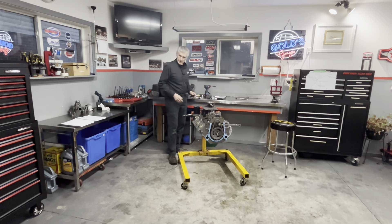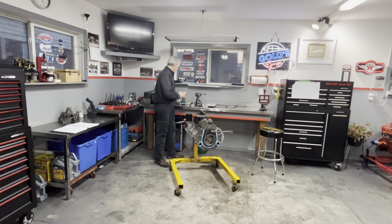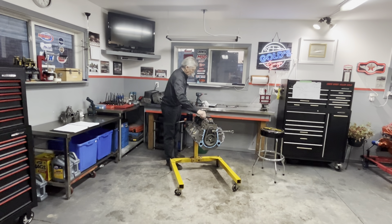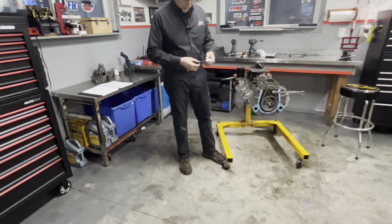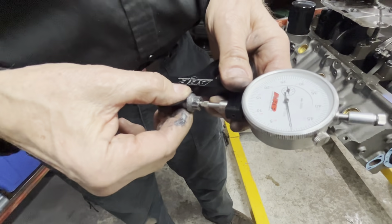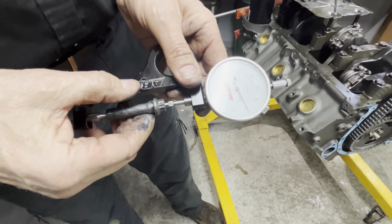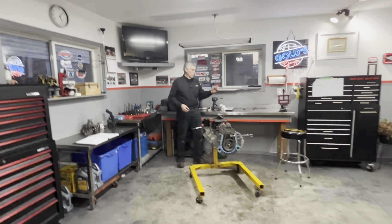Before torquing, you have to make sure you start with the zero length of the bolt recorded. We'll put it in my gauge - as you can see, we're at zero to start with.